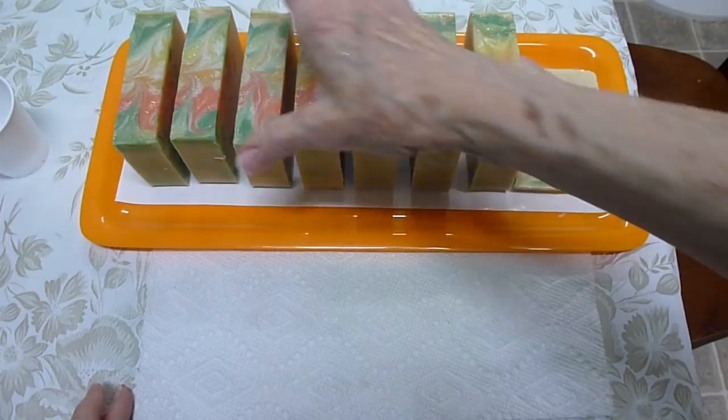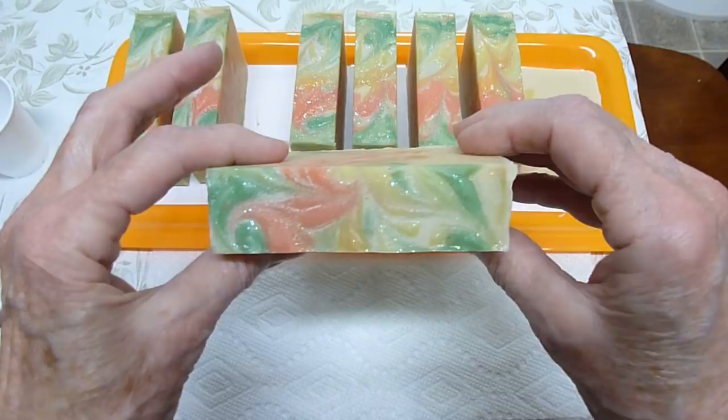It's only been about 3-4 minutes since I've done these soaps and they're already dry. Alcohol dries really fast. The ash is gone and there's a nice sheen on the top.